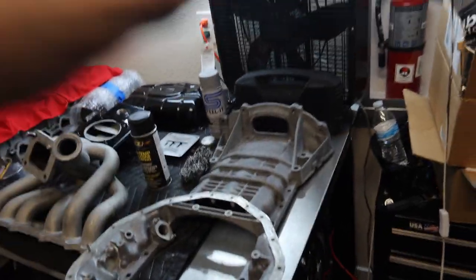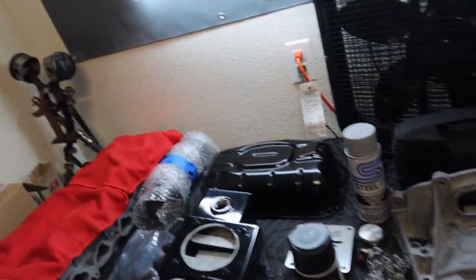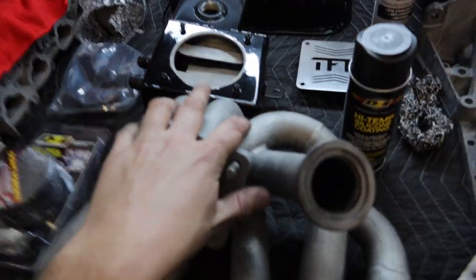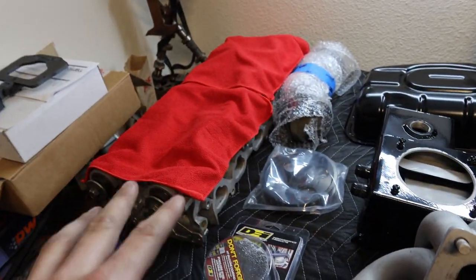So to recap, on today's agenda we've got: the upper oil pan, lower oil pan, catch can, combo tank, power steering pump pulley, the turbo intake tube, the exhaust, and the manifold as well.